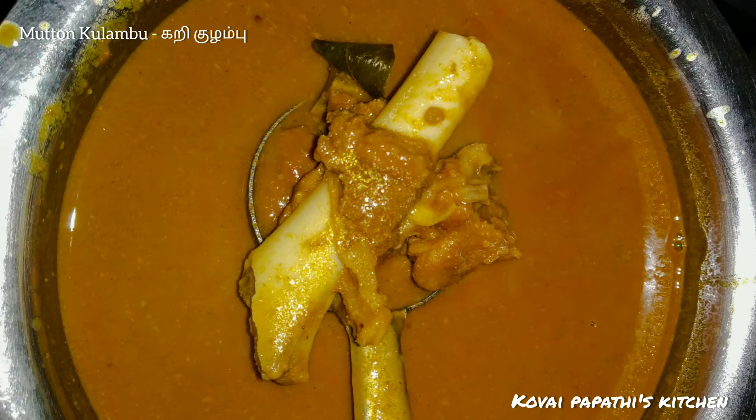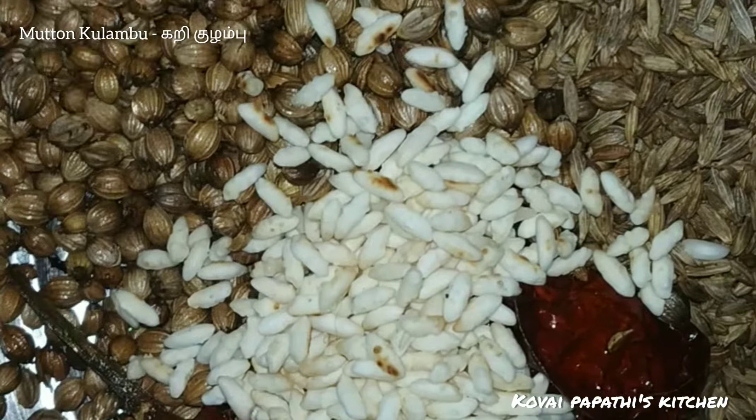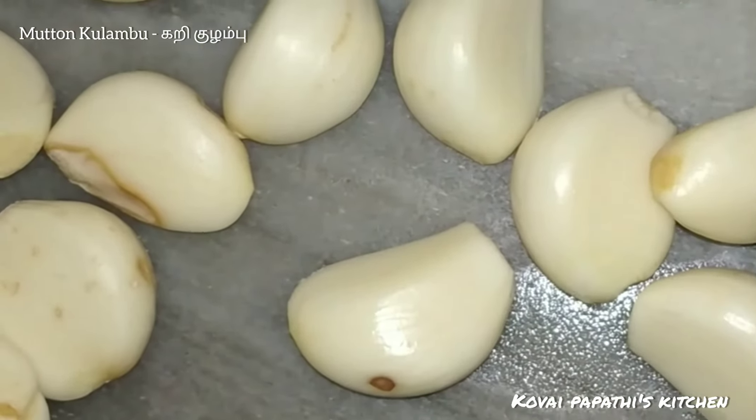Today we will make a curry. We have 3 spoons of cheese. We have a hot sauce and a hot sauce. We will put a little bit of oil.